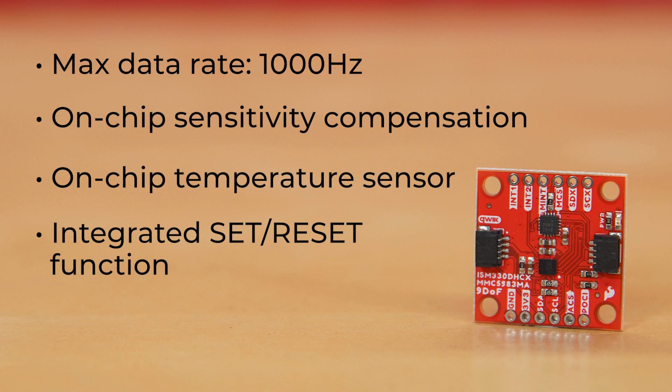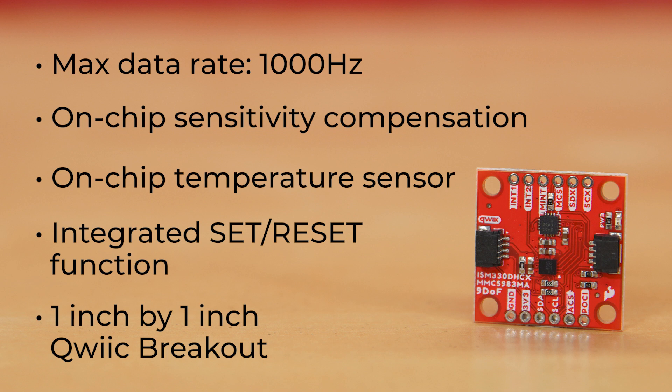The board itself is our standard 1-inch by 1-inch Qwiic breakout with all the usual features: dual Qwiic connectors, pins broken out at the standard 2.54 millimeters, or 0.1 inches, if you prefer the breadboard or SPI approach.